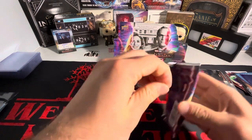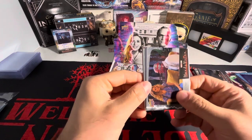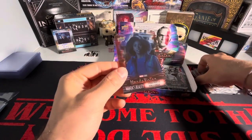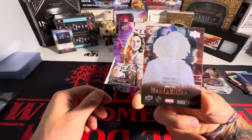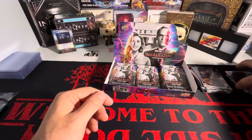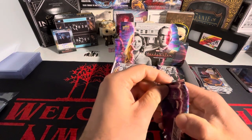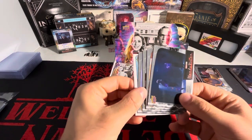Still need a number card and our hit for the box. We have a plexiglass card here — so this is the hit of the box. We have a Monica Rambeau on the plexiglass card. I honestly hate these cards with a passion, but some people out there like them — I'm not one of those guys.